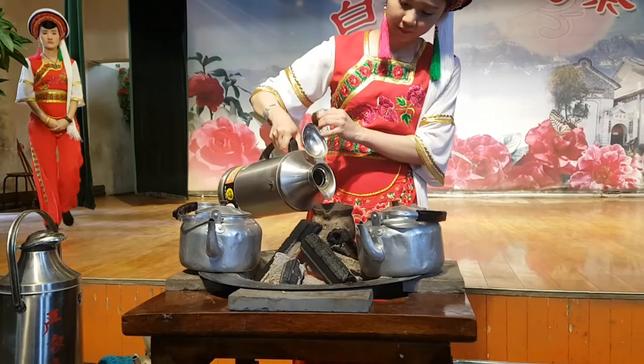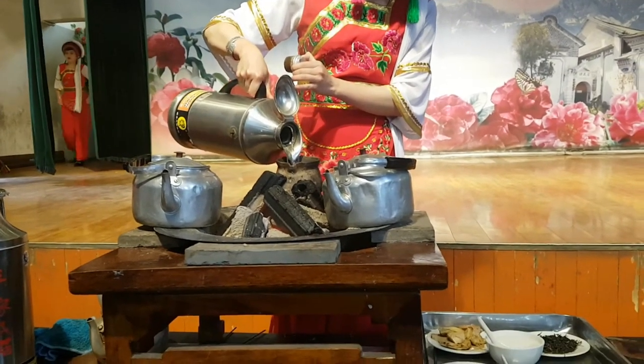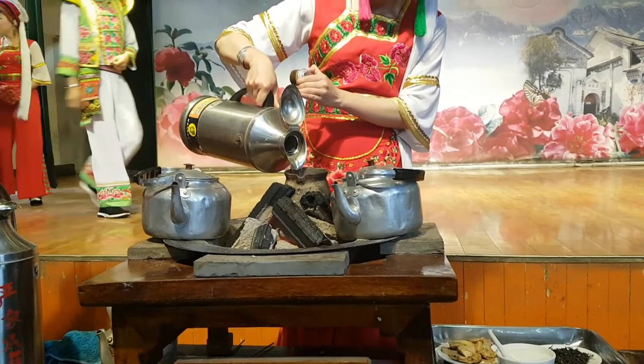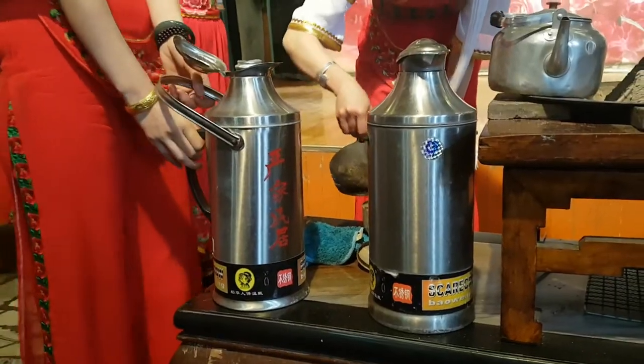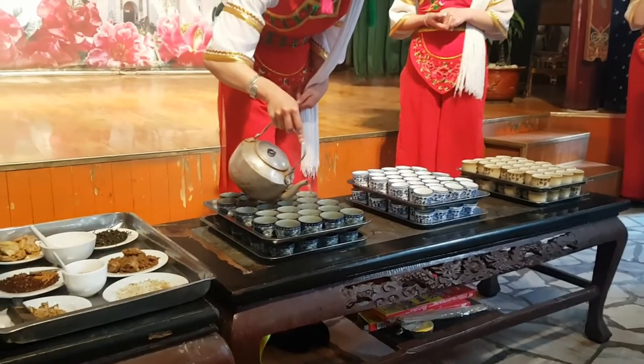As soon as the tea leaves are finished roasting, they pour hot water into the extremely hot pot, which creates a loud sizzling sound as you can imagine. They actually call this thunder sound tea, li xiang cha, and this is how they brew the tea. After they brew that, the bitter tea course will be served up for the guests.